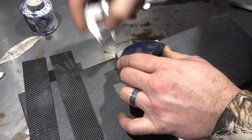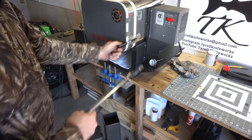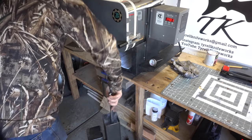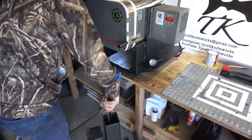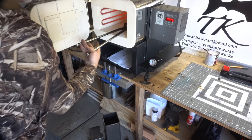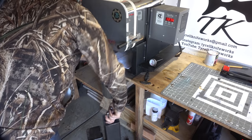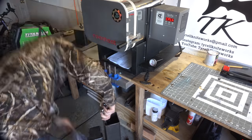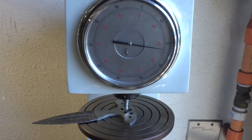I forgot to turn the camera on when drilling the holes, but I imagine you've seen holes drilled before. As usual, I've already normalized these blades and done two grain-reduction cycles. Now it's time for quench. This was 10-series steel so it was quenched in Parks 50. I ground into the handle on each of the knives just to remove any decarb and now I'm testing them on the Rockwell tester.